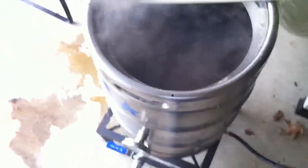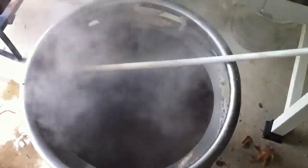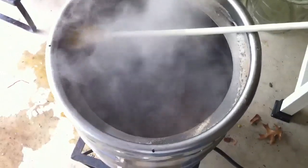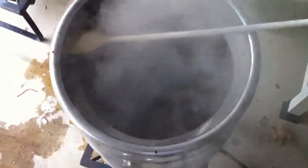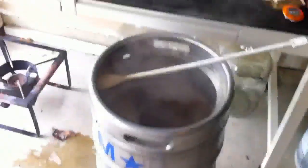We had the hot break. The kettle foamed up pretty good, had a little bit of boil over, which you can see the remnants of around the rim there. But everything fell back in, we didn't lose much of anything at all, and now there is a nice heavy boil going on.